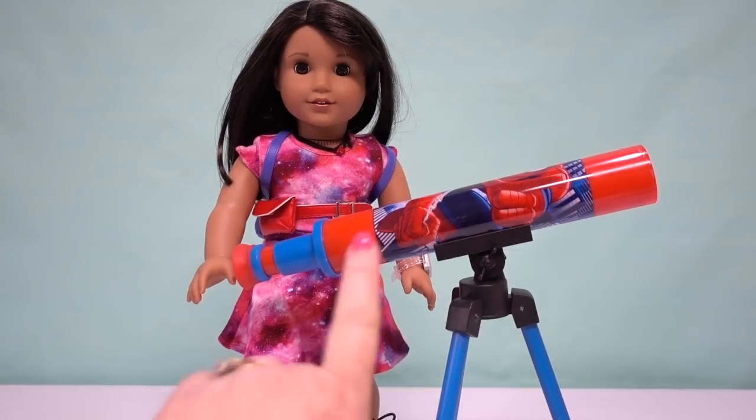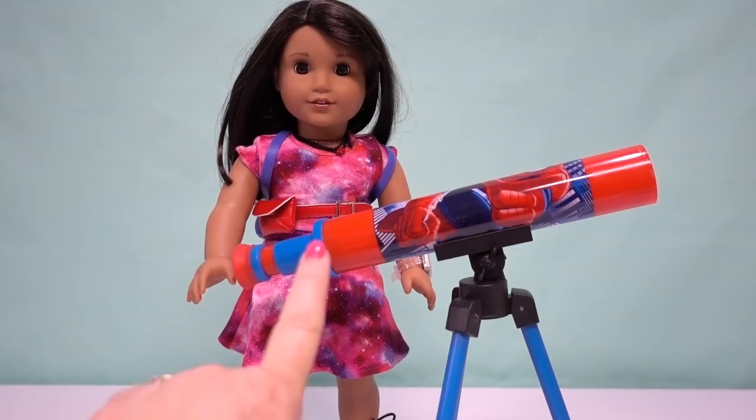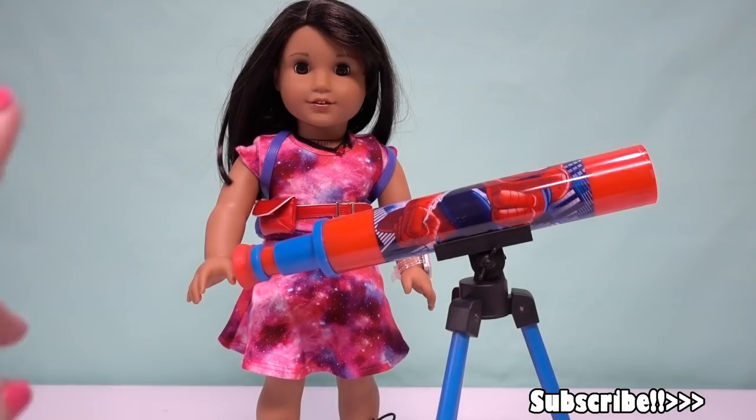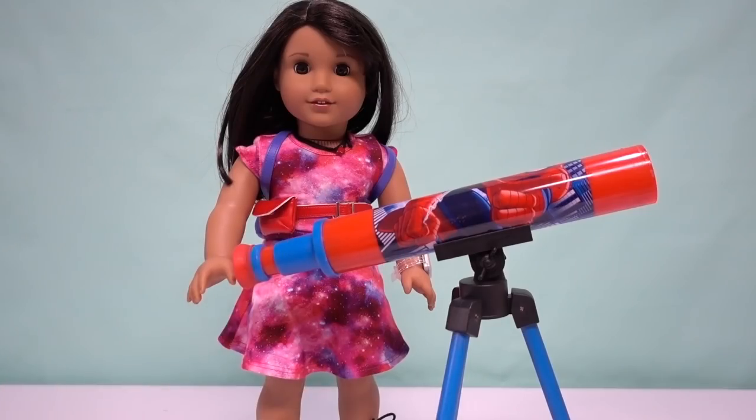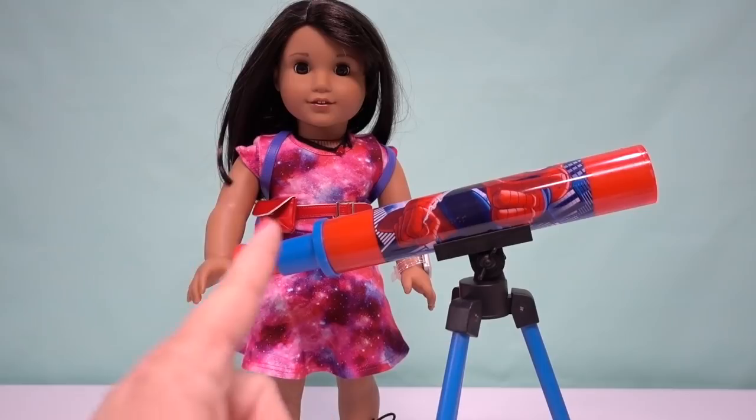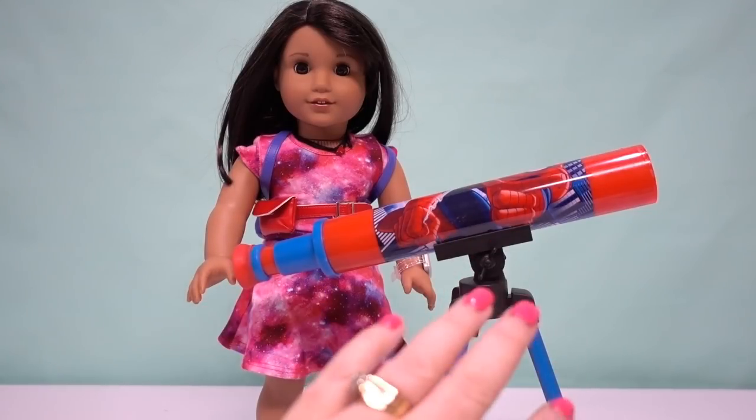Today we're going to show you how we are going to make an accessory telescope for our Luciana, Girl of the Year from American Girl. Luciana is in love with science, technology, engineering, and math and dreams of becoming an astronaut. Every astronaut loves to look at the stars, so she's going to need a telescope to do just that.